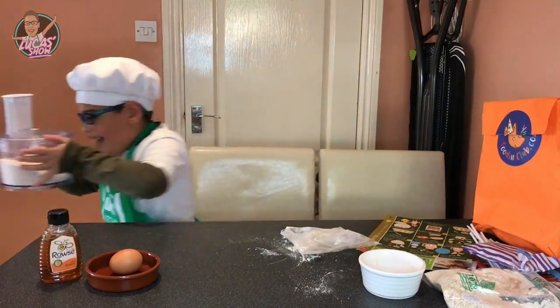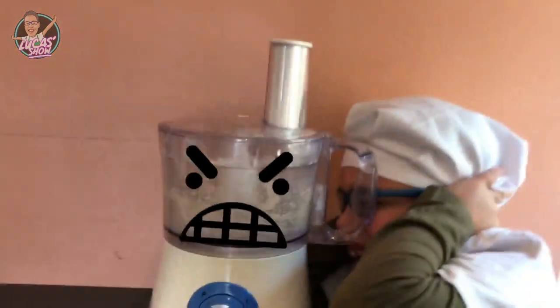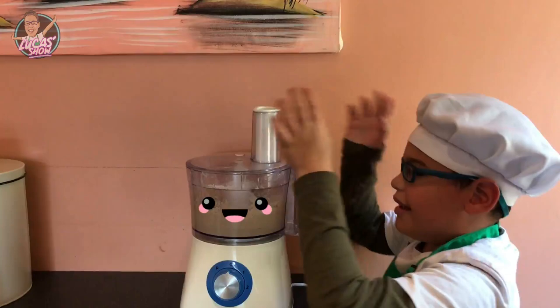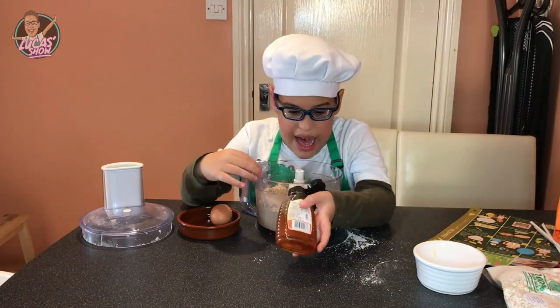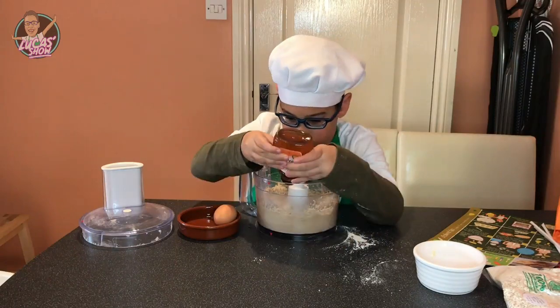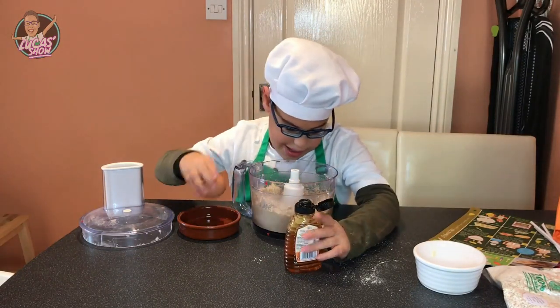Now it's time to blend. Now the orchard's ready. Let's add our honey — ooh, honey! Now our egg.